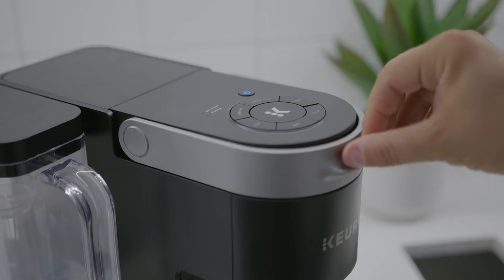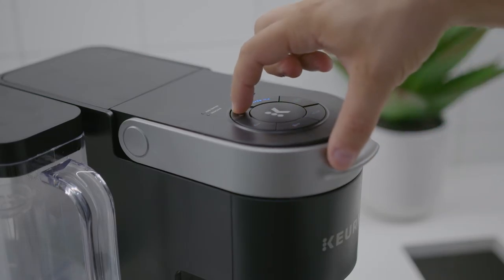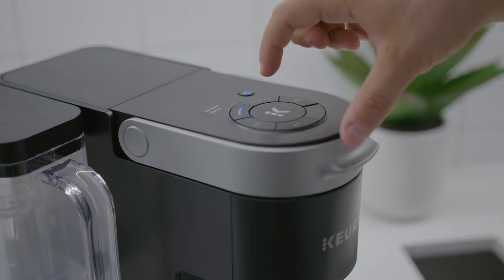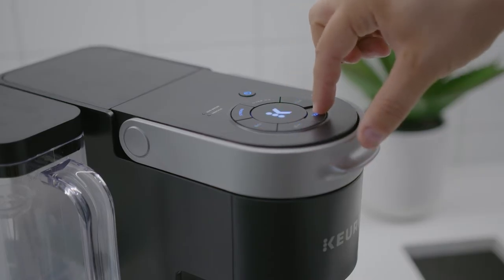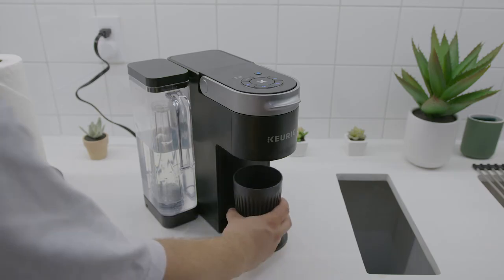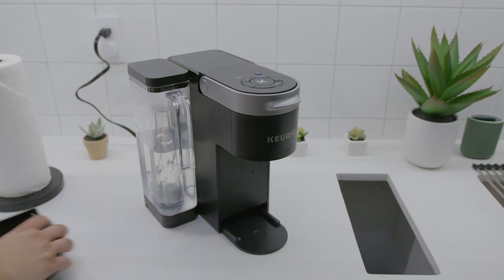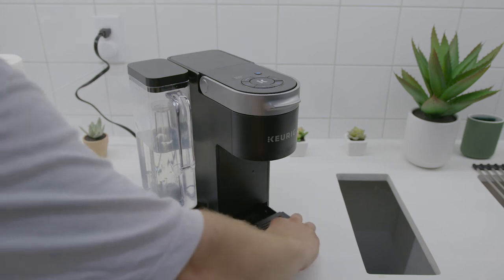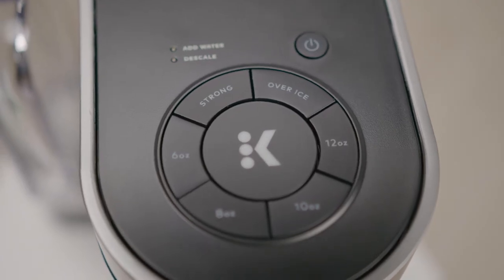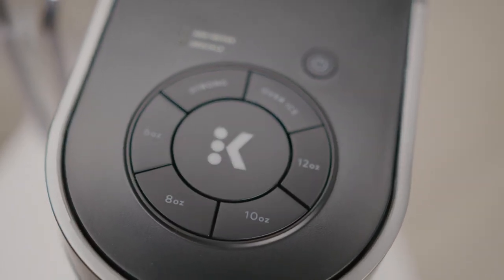It's also important to know that you get two different strength settings depending on your preference, which includes a strong button that brews longer to deliver a more consistent extraction for a bolder taste, or an over-ice function that can produce refreshing colder drinks without sacrificing flavor. It can also accommodate travel mugs up to 7 inches tall for when you need to take your coffee to go. I thought the back-to-back brewing function was an interesting feature which makes it an ideal choice for multi-person households, so you can immediately brew a second cup of coffee without needing to wait for the water to reheat.